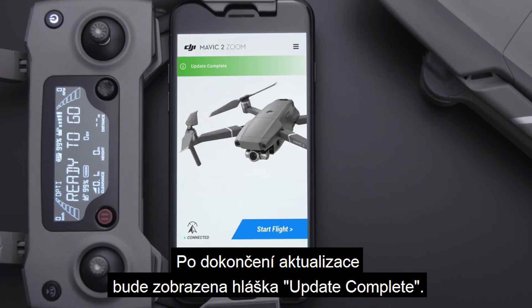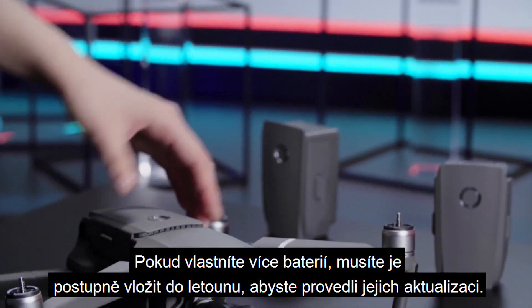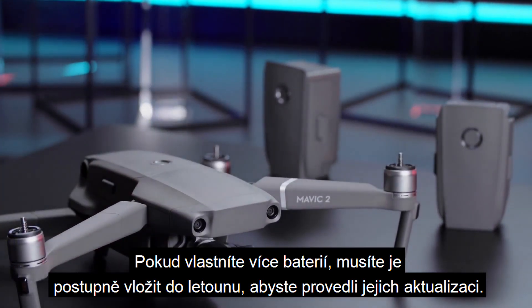Once updated, an update complete prompt will be shown. If you have several batteries, you need to plug them into the aircraft one by one to update them.